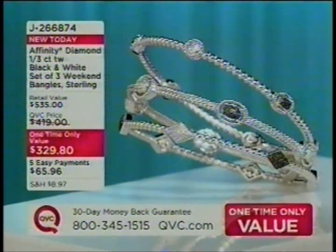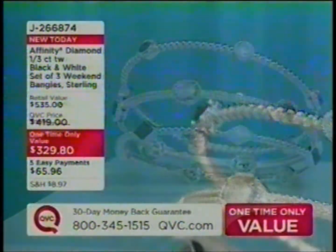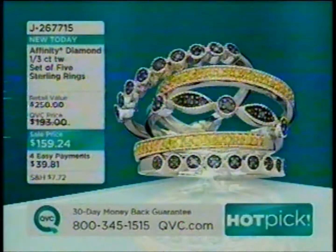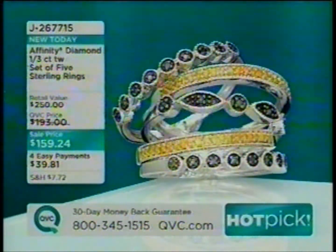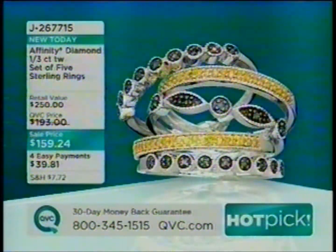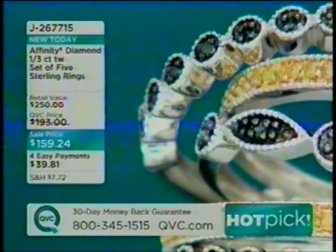We're down to last call in average only. Michael, thank you. These are also the set of five bands Michael brought us — our Affinity Diamond, third of a carat of diamonds in blue and yellow diamonds. You're getting all five rings — four payments of $39 and change. Love those. That's one of our hot picks for the day, coming up a little bit later on.